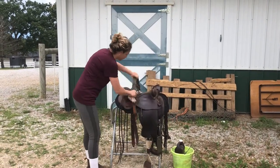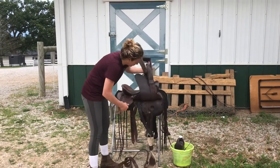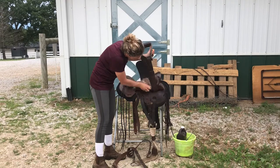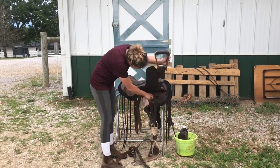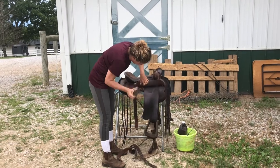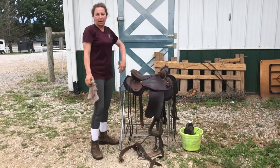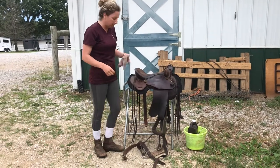After you've cleaned your saddle everywhere — back cinch, underneath — you want to check and clean the back side of the fenders. You can even pull some of these other parts out to get everything super clean and tidy. After you have it completely cleaned on both sides, then you can start the oiling process.